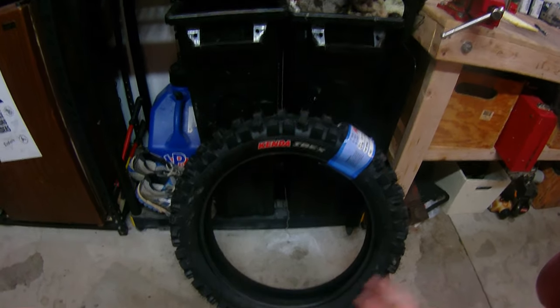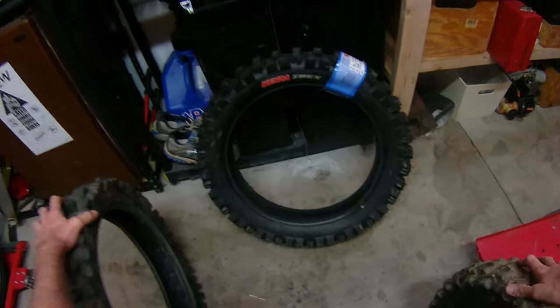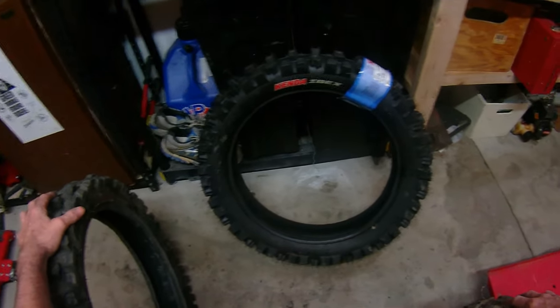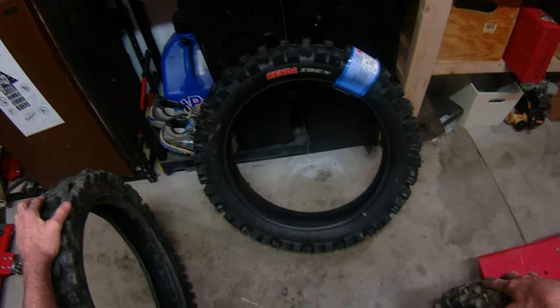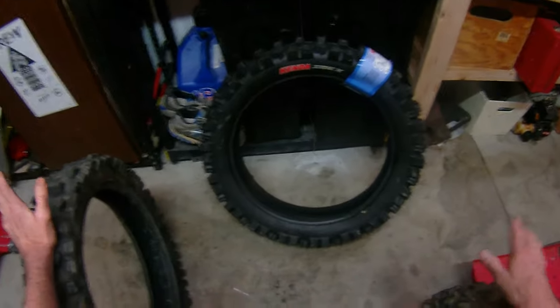I'm going to do a comparison between the Kenda Ibex and the Kenda Gnarly. The first thing I want to say is I'm not a super crazy fast guy. I race Enduros, some hare scrambles — I'm a B rider. I can hold my own as a B rider, and I think that's relevant because most people out there riding dirt bikes aren't crazy, insane fast guys.